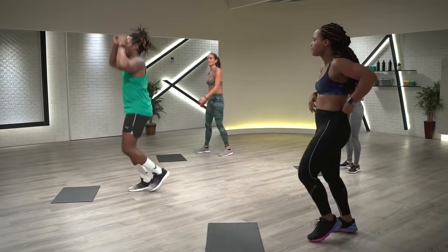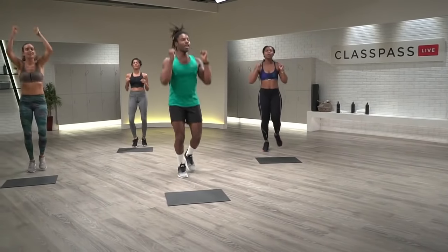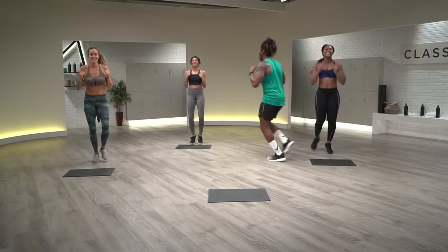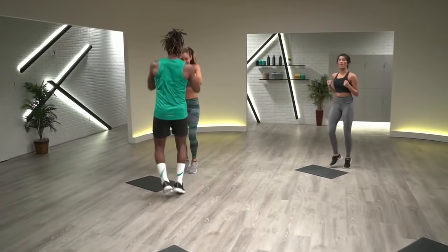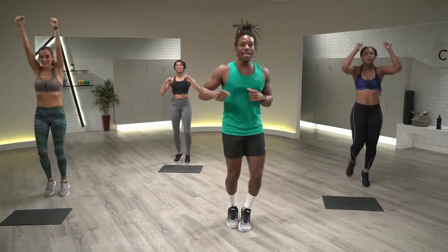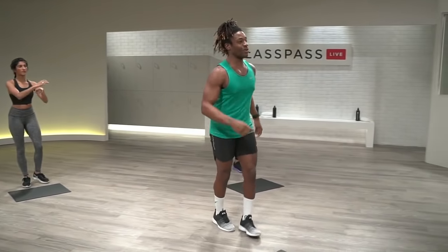Okay, active recovery — a little jog, a little overhead punch. Keeping that heart rate going. Hitting it. Great stuff. All right, third time's a charm — we're going to hit all of those one more time. In four, three, two, one. Let's go.